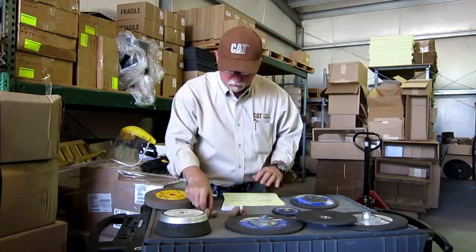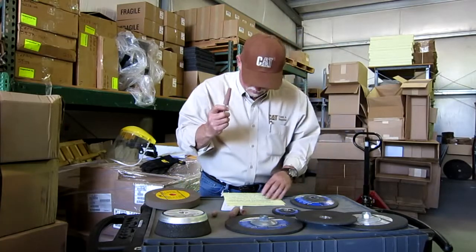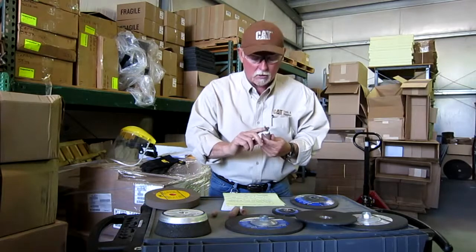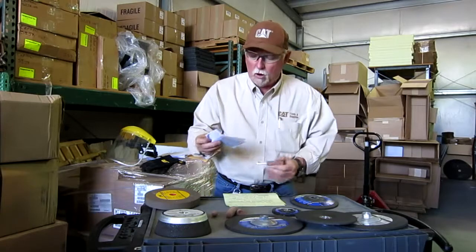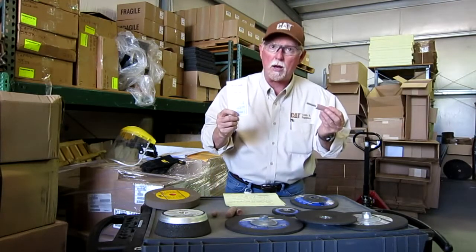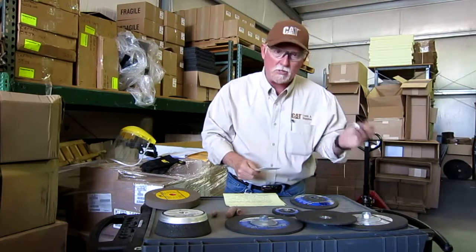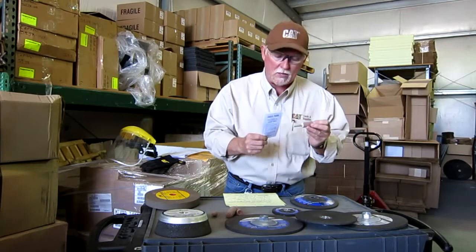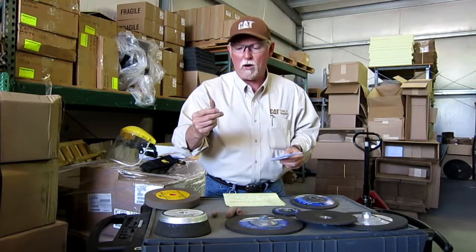Here's something we've had some problems with in the past because people didn't know what they had. These mounted stones — they are not marked. It's one of the very few abrasives that is not marked. However, you will always have a safety guide from Caterpillar in the box for this type of product. If that guide is not around, you need to find it and make sure it matches up to the box so you know you've got the right thing. Otherwise you have no idea what RPM you can spin these at, and if you spin them too high, you can get hurt. So if you've got some of these and you're not sure, throw them in the trash. Why take a chance?